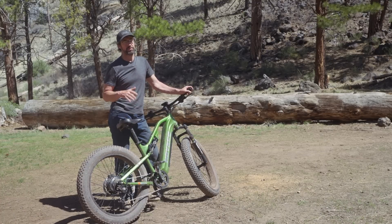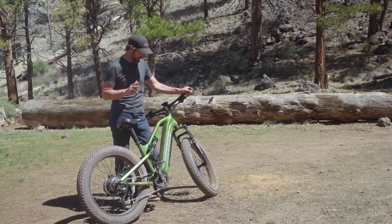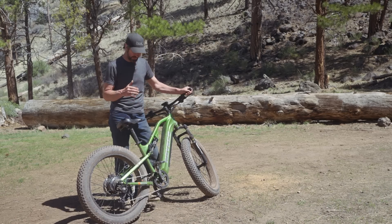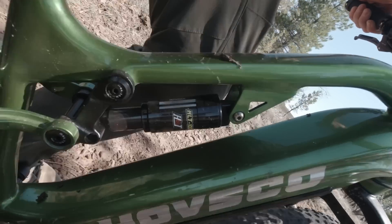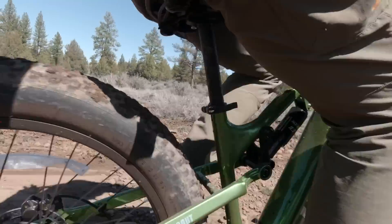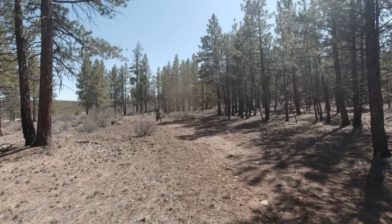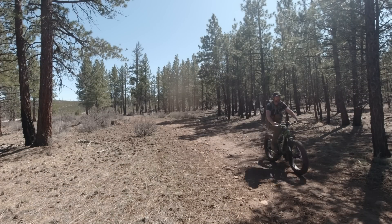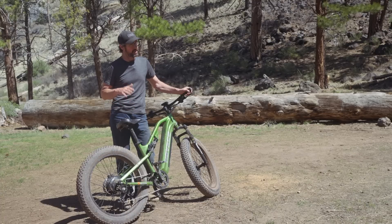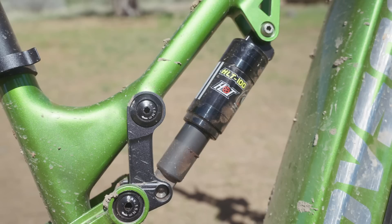Now let's jump into the pros — and this is going to be a pretty short list for me. The first pro is full suspension. It makes a difference when riding; having the rear not be a hardtail makes cruising down roads and sitting on the seat a lot more comfortable. With the stock seat there's not much that makes it comfortable, but at least the suspension is nice when going through rougher terrain.